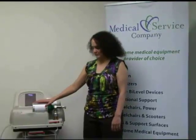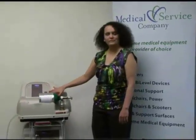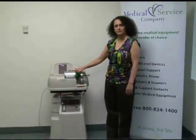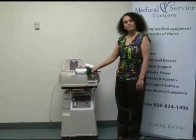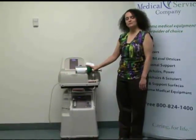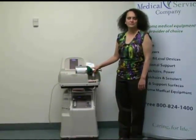I'm Bill Jo with Medical Service Company. I'm a respiratory therapist and I'm here today to show you how to use the home fill system. This is the part that goes with your oxygen concentrator. It's designed to refill tanks so that you can refill them on your own. That helps a lot with not having to wait on drivers to deliver tanks.